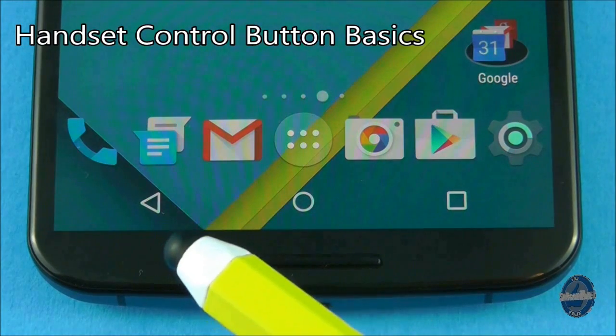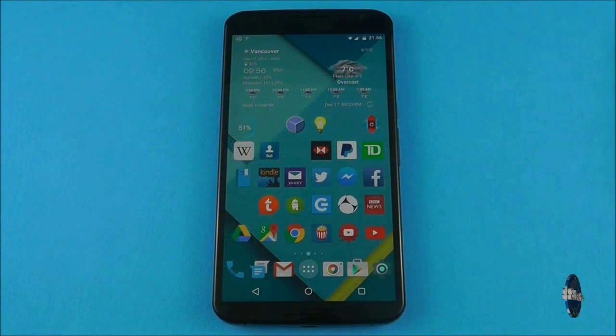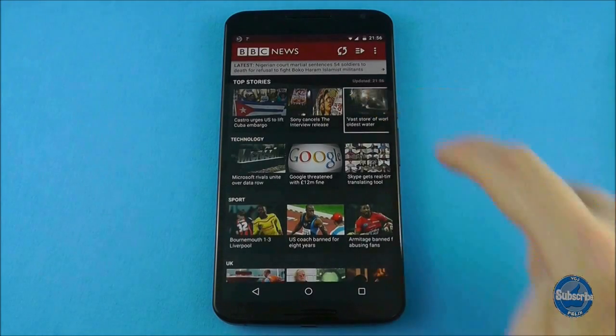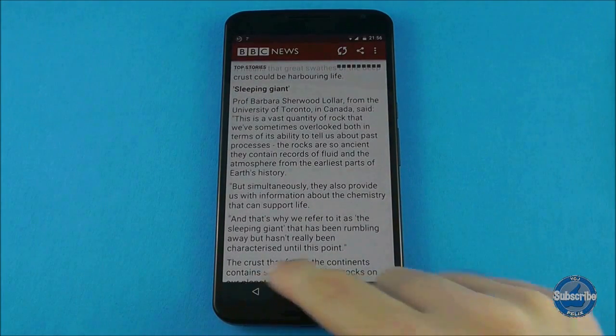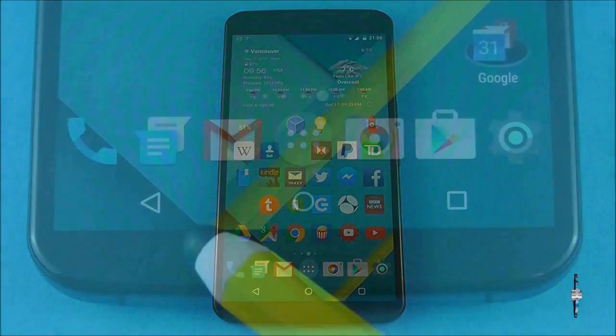There are three control buttons at the bottom of the screen that are always available to you no matter what you are doing. The left button is the back button and it simply goes back one place from where you currently are. In this example I have gone into a news application and then selected an article to read. If I press the back button once I will exit the article and return to the news screen, and if I press back again I will exit the application.